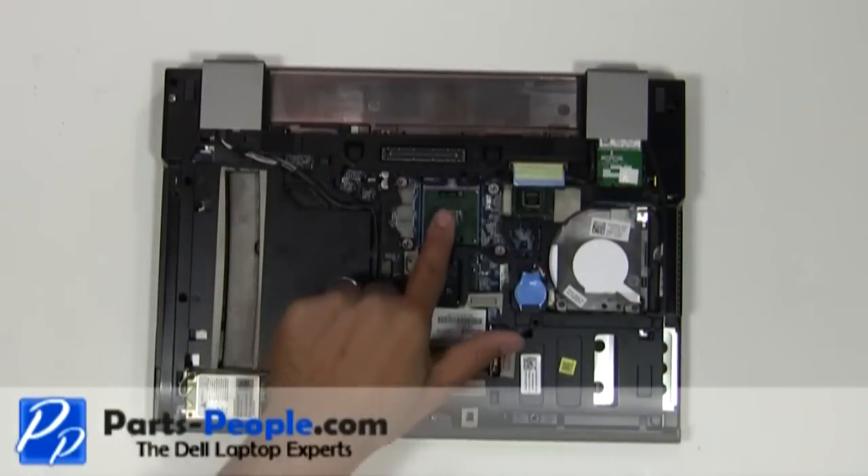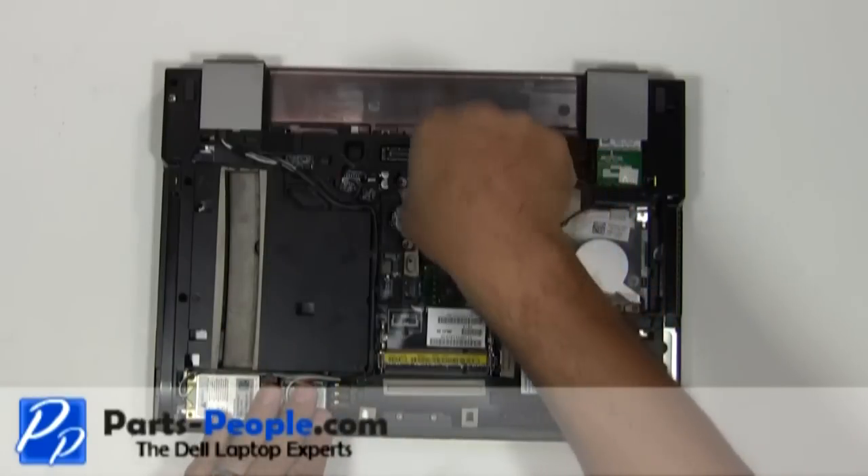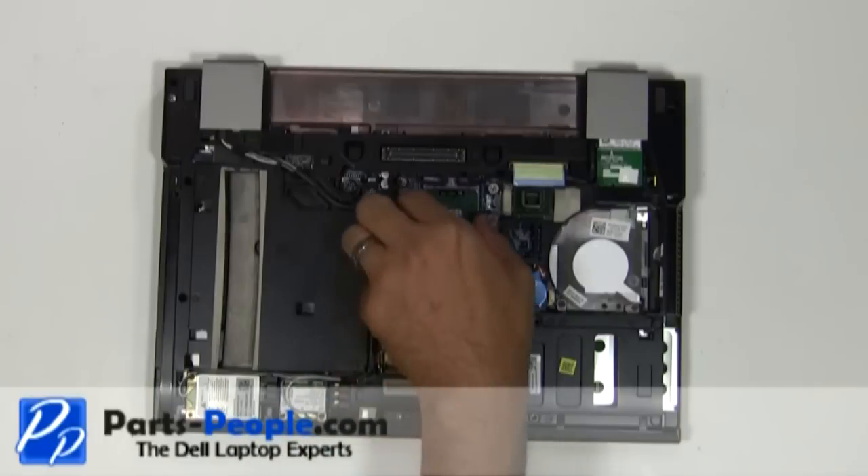Using a small flat head screwdriver, turn the CPU's processor locking screw counterclockwise approximately 180 degrees to unlock the CPU.